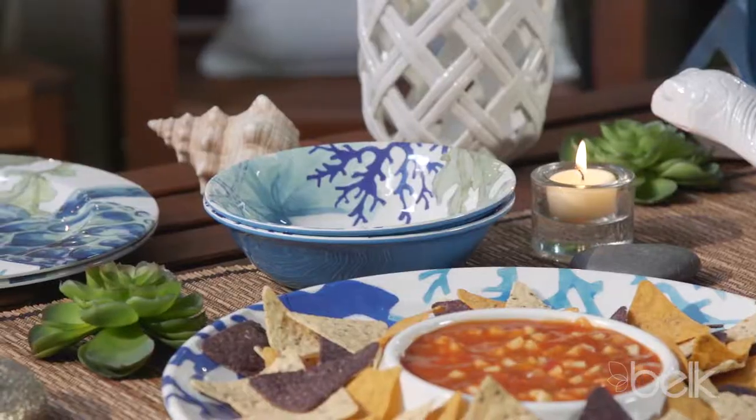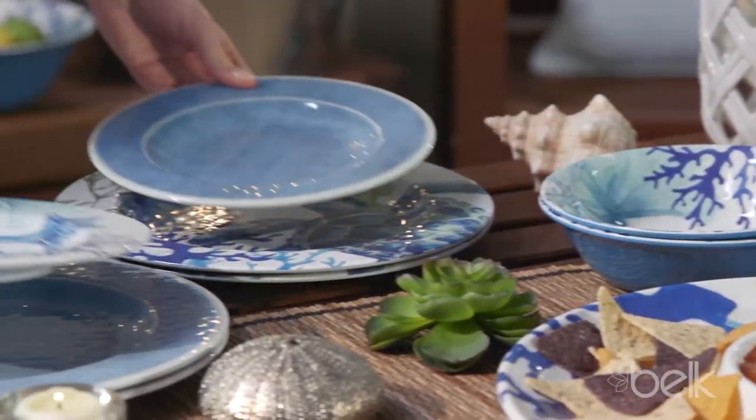Forget paper and plastic. Bright, cheerful melamine serveware sets a playful mood and isn't likely to break.